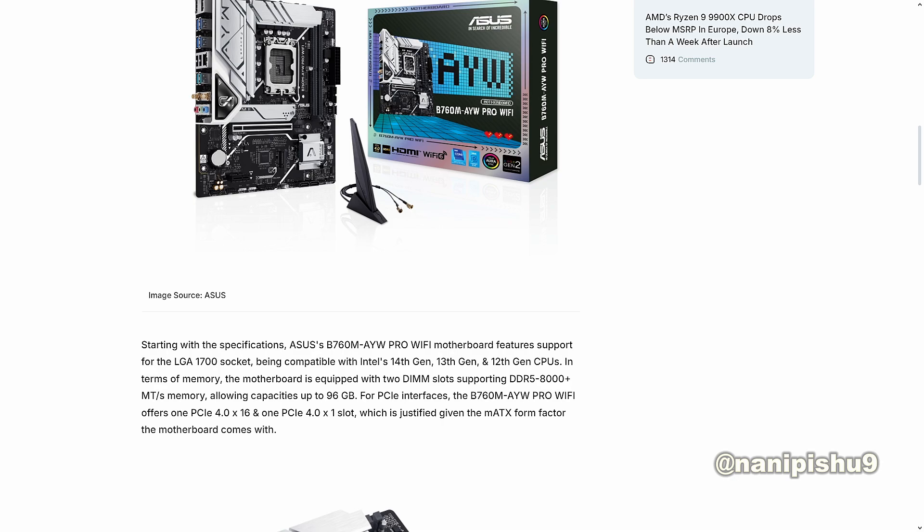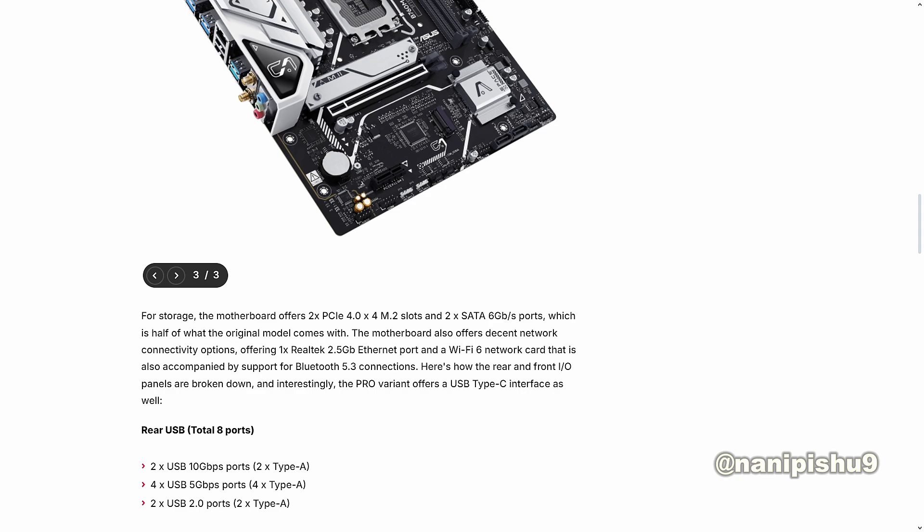For the PCI interface, the B760M AYW Pro Wi-Fi offers one PCIe 4.0 x16 and one PCIe 4.0 x1 slot, which is justified given the mATX form factor the motherboard comes with. For storage, the motherboard offers two PCIe 4.0 x4 M.2 slots and two 6GB/s SATA ports, which is half of what the original model comes with.